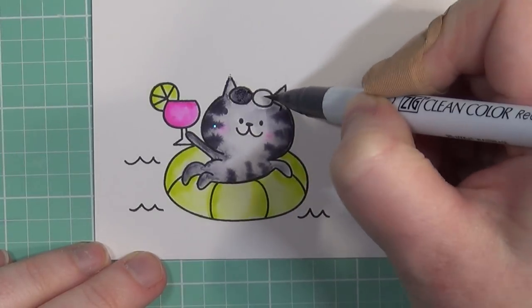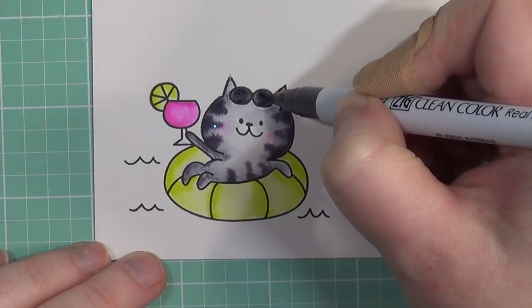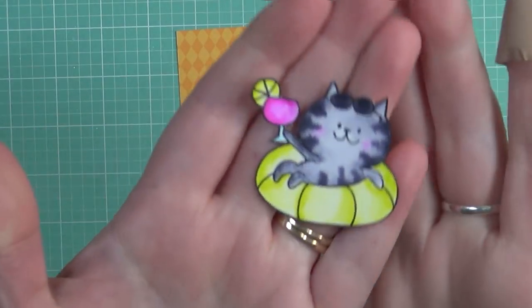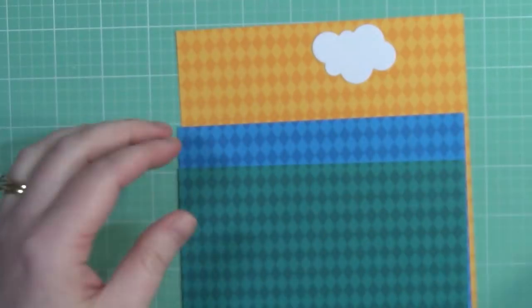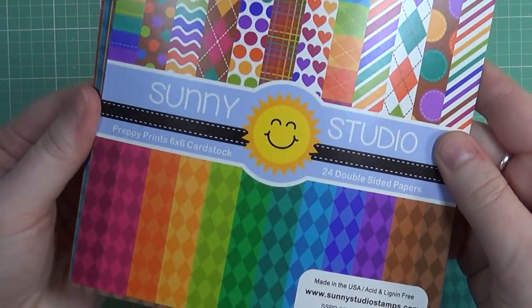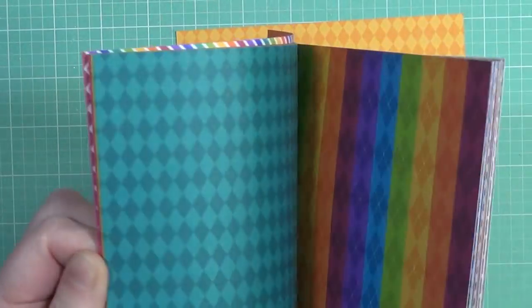Once I get everything colored the way I want, I'm going to fussy cut this image out with my scissors rather than die cut it. There is a die cut available, but the die cut itself does not cut the waves, and it's kind of different the way it's illustrated. So I was going to fussy cut this image anyway for my card today.